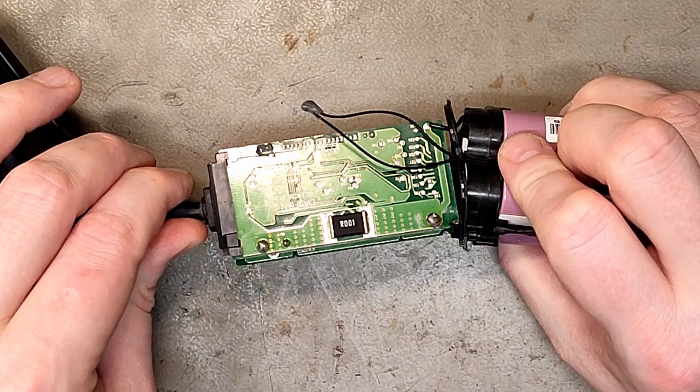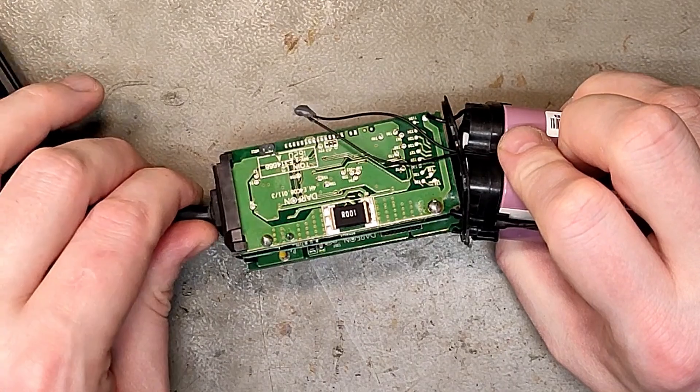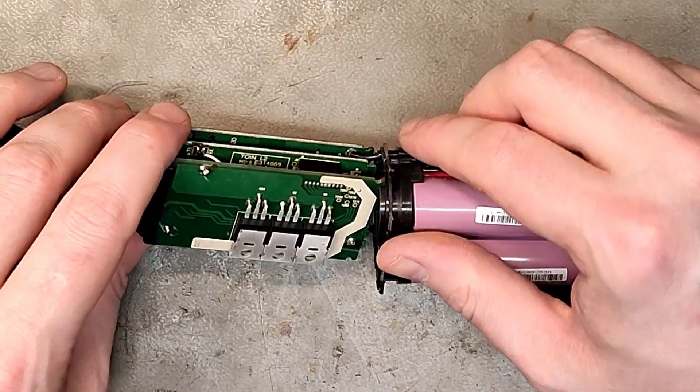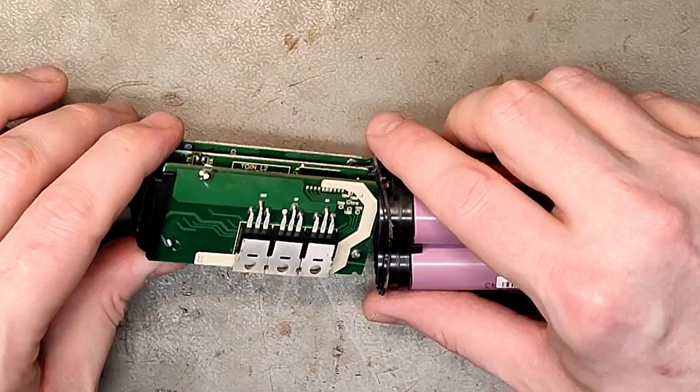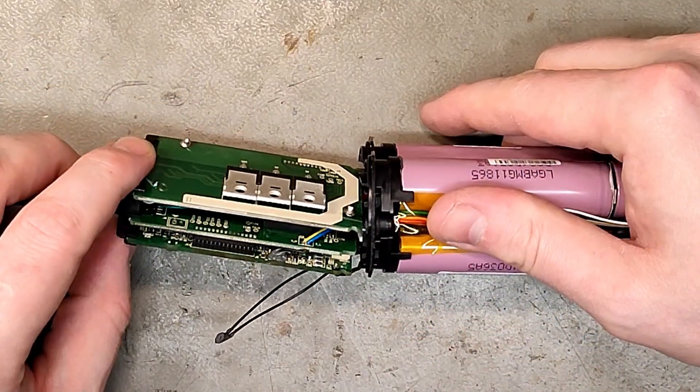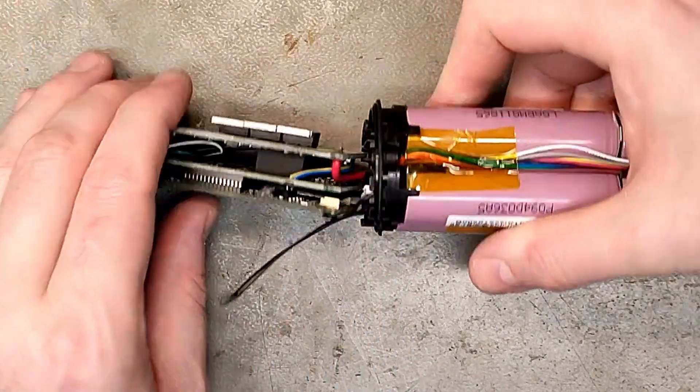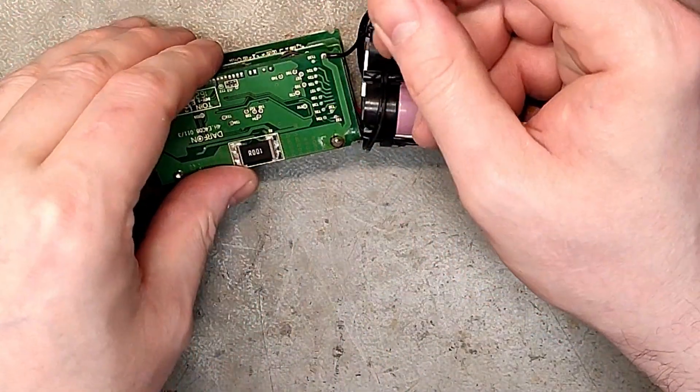It's Darphone — Darphone. I believe they also make Shimano Steps batteries, and I don't know if it was Makita or Milwaukee batteries as well. Real BMS with MOSFETs, temperature sensor. Did that one come loose? I think we can fix that.